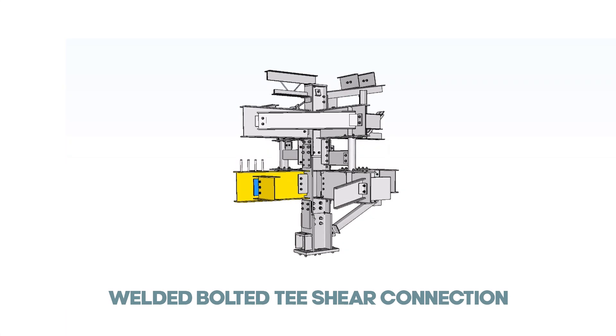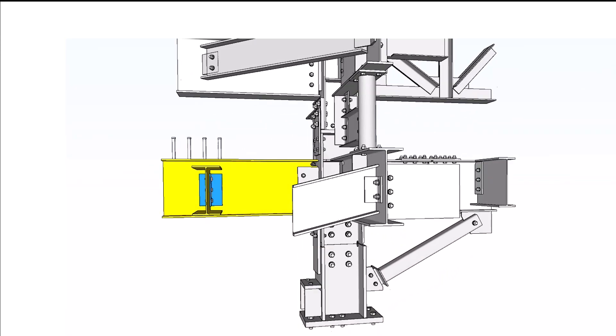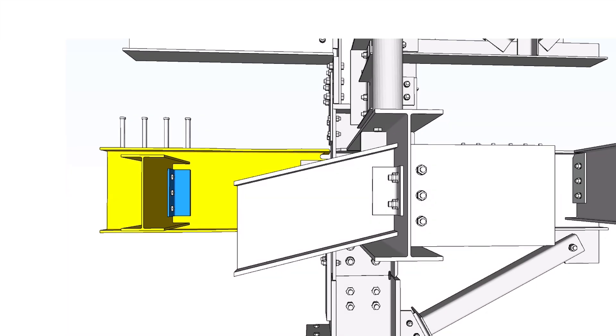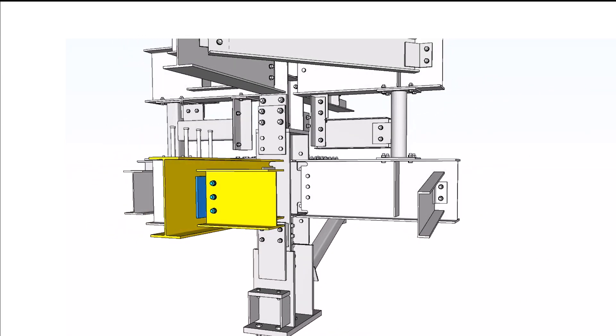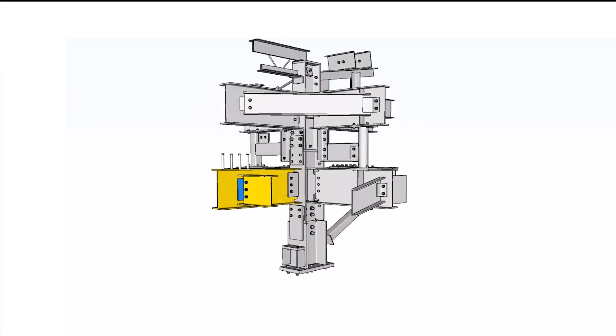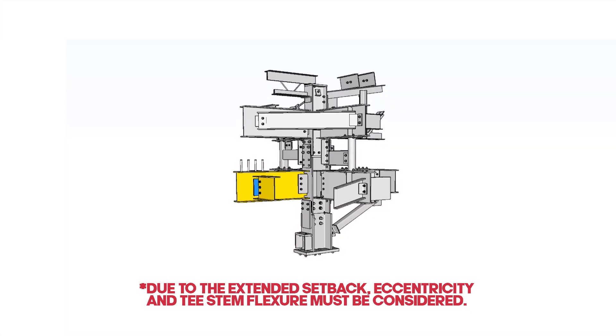Welded-bolted T-shear connection: In this type of connection, the T is shop-welded to the supporting girder and field-bolted to the supported beam. This is a one-sided connection, and due to the extended setback, eccentricity and T-stem flexure must be considered.